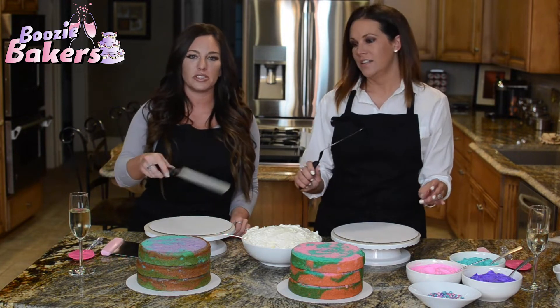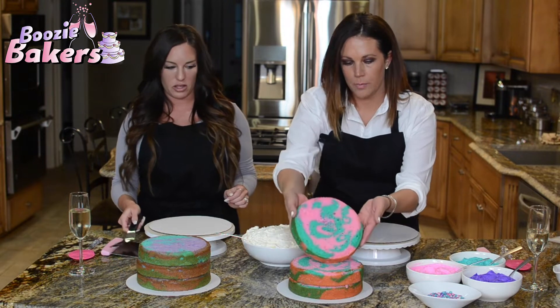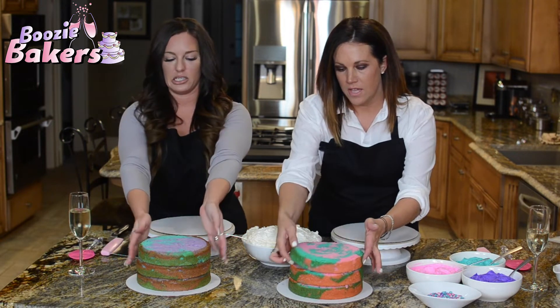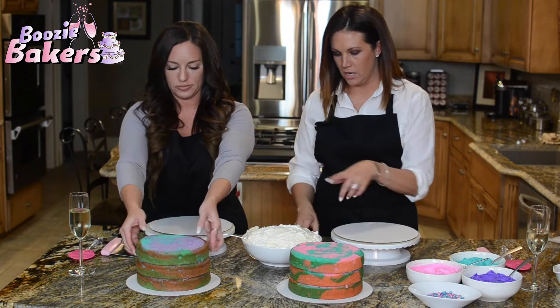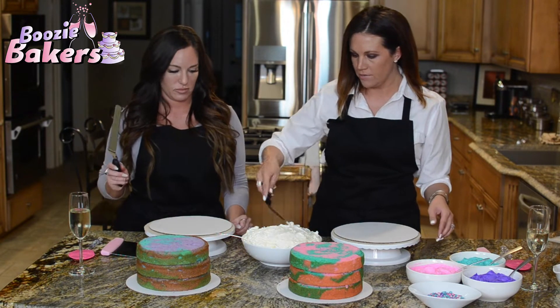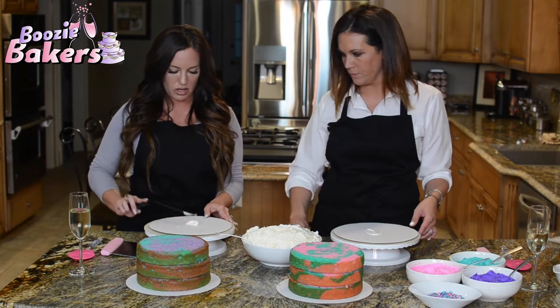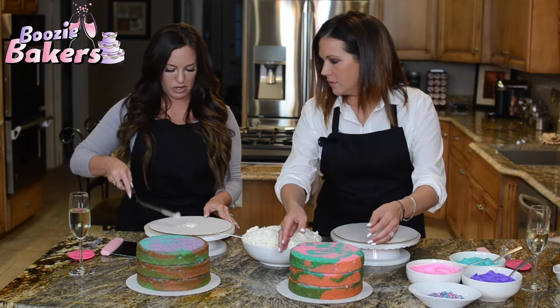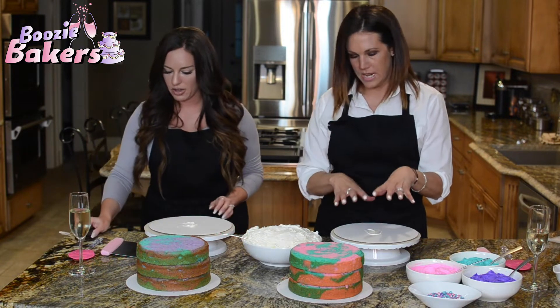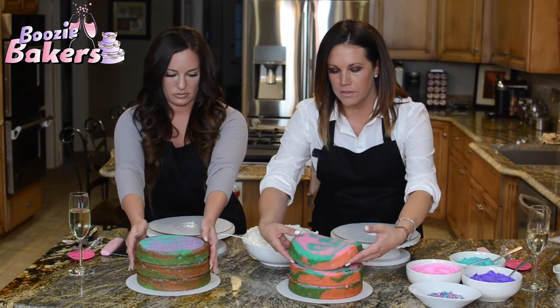They're so pretty — I don't know if you can see these, but they turned out really pretty. And over here we have my Swiss meringue buttercream. We're going to start off — get yourself a little dollop, just a tiny bit — and put a little blob in the center of your cake board. That's just going to anchor the cake down. Go ahead and carefully grab one of your cake layers and set it down.